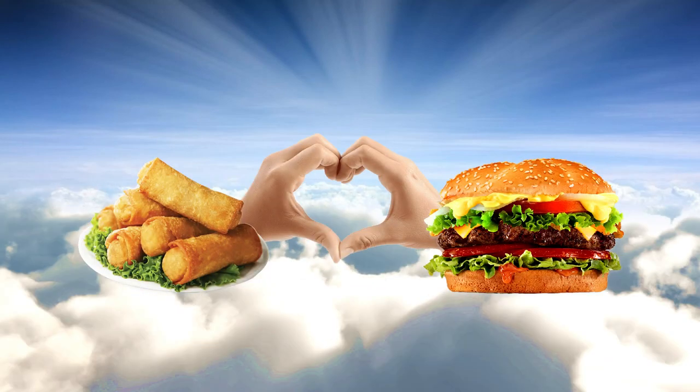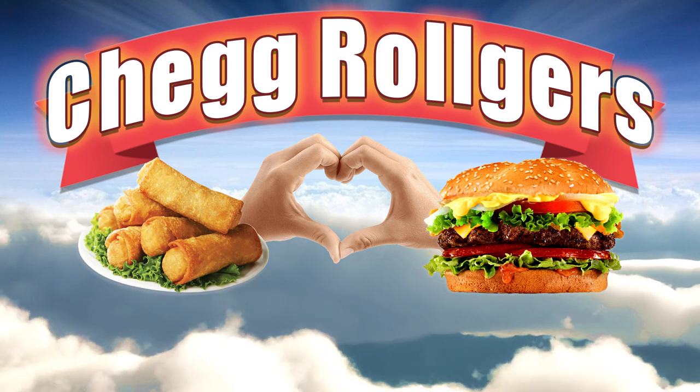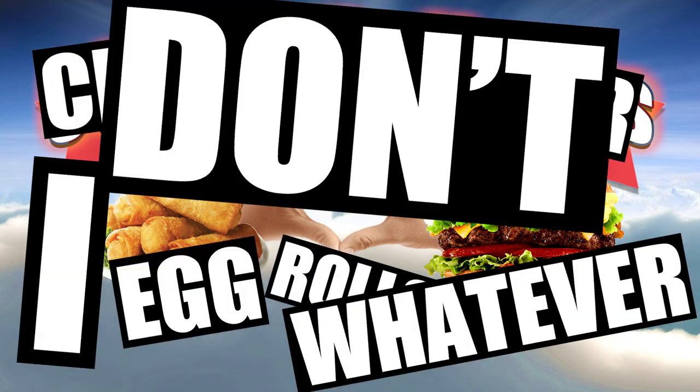What do you get when you combine cheeseburgers and egg rolls? Chegg-roll-gers! Delicious sounding, right? Or you could add in all those extra stupid syllables and call it cheeseburger egg rolls. Whatever, I don't care.